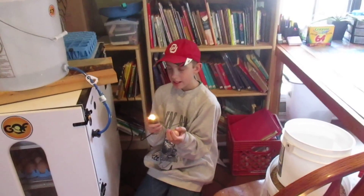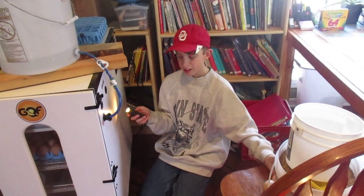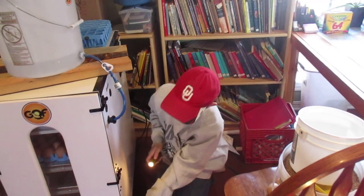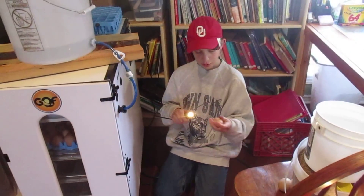After the eggs have been in there for about 18 to 20 days, right before you move them down to the bottom where they're going to hatch, we have a candle here. You just want to candle them. If you look here, you can see that the whole egg is red.